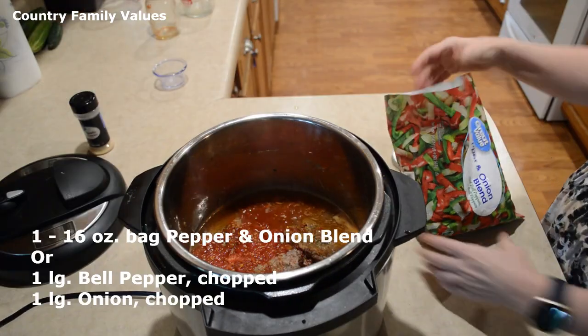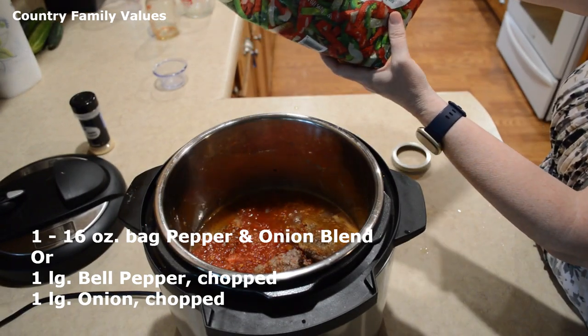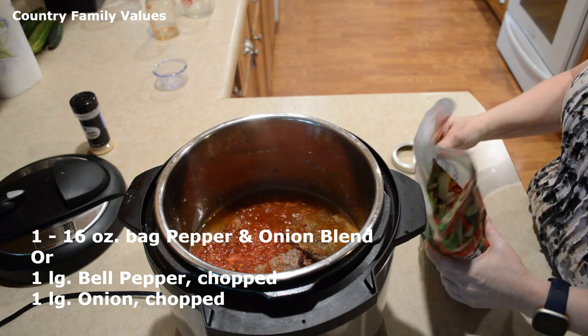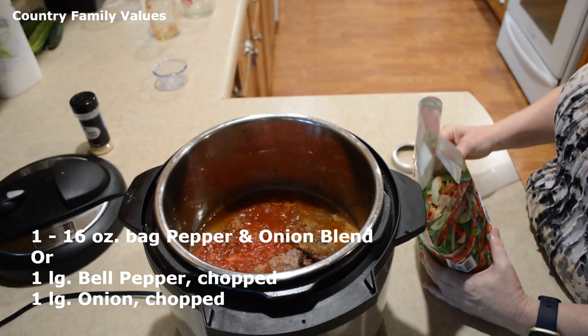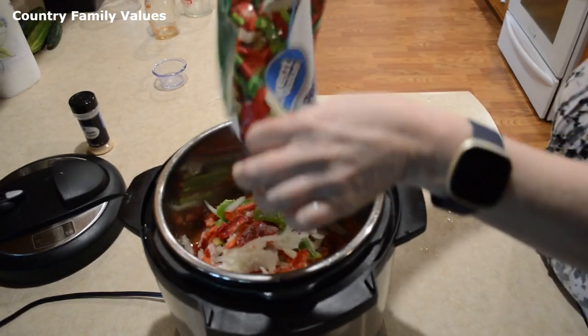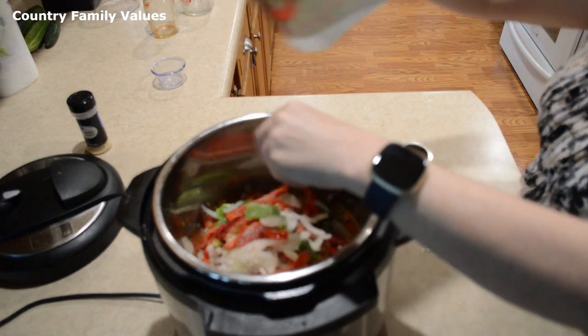I'm using a shortcut today — it is a bag of sliced peppers and onions. If you don't have that, you can use at least one whole bell pepper sliced up and one whole onion. I'm going to give it a stir.